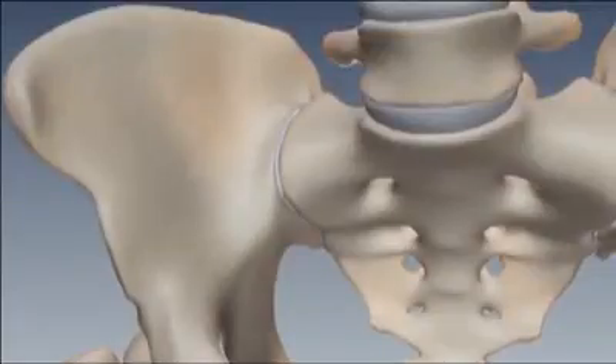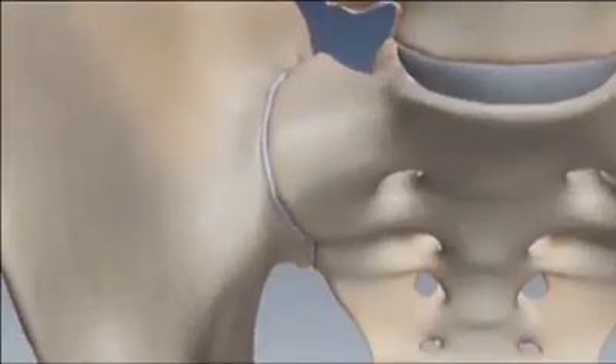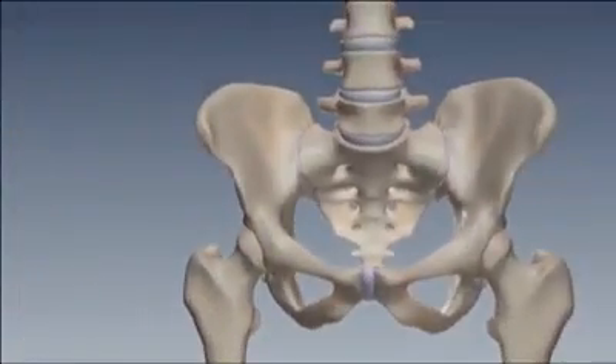Biomechanically, the SI joint's movement is induced by motion occurring at other locations in the body. This movement is very small, with less than 4 degrees of rotation and less than 1.6 millimeters of translation. While the SI joint is vulnerable to shear during rotation or translation, compression of the joint allows it to resist shear.